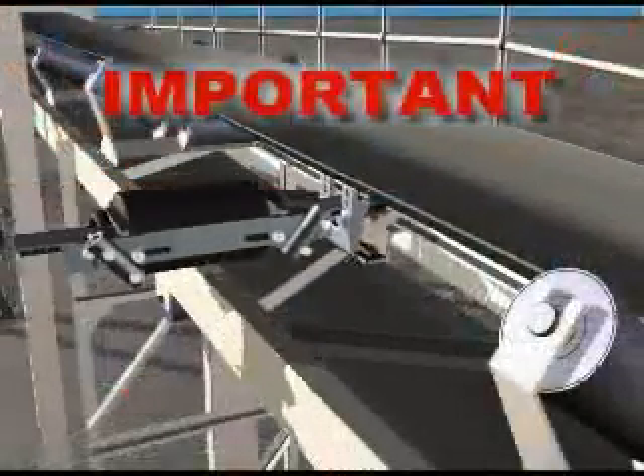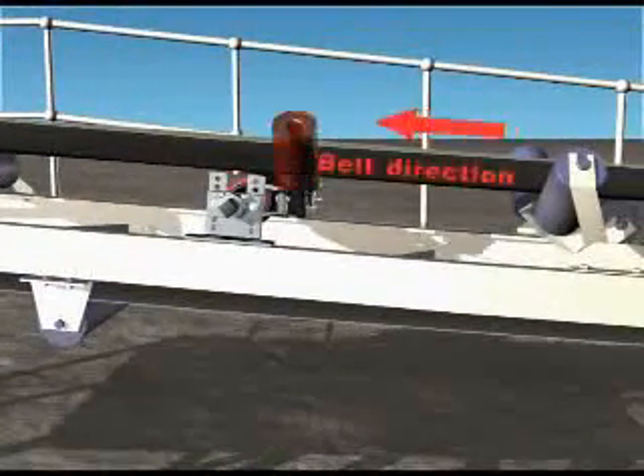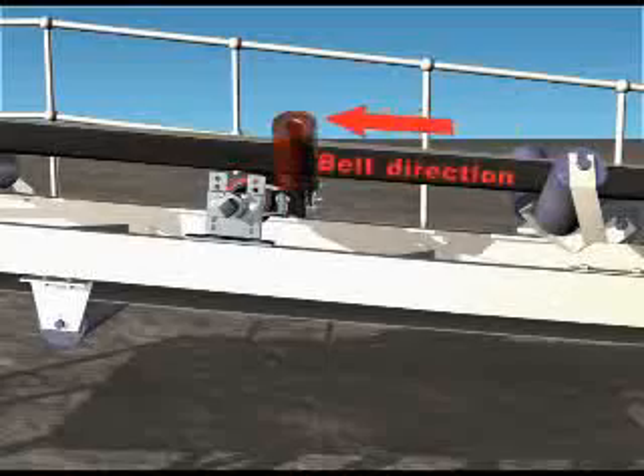Very important! Ensure the two-track trough tracker is installed in the correct direction. The wing rollers, once installed, must touch the oncoming conveyor belt first.